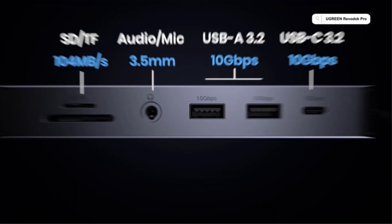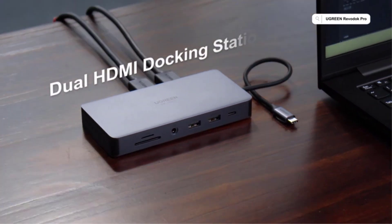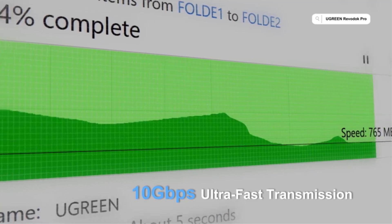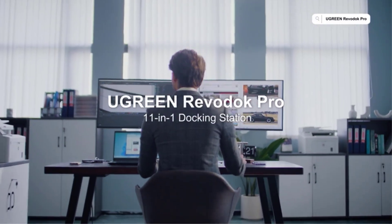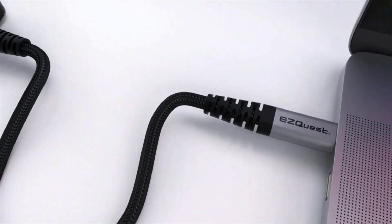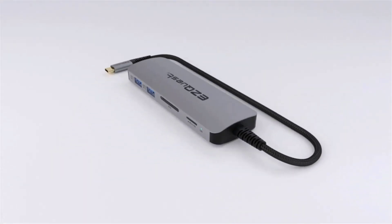Its single DisplayPort and two HDMI ports can support dual 4K external monitors at 60Hz for Windows laptops, plus a third at 30Hz, but only one 4K at 60Hz for Mac, or three Mac displays that are mirrored rather than extended. It features six fast USB ports: 1x10Gbps USB-C, one pass-through charging 100W USB-C, 2x10Gbps USB-A, and 2x5Gbps USB-A. There's Gigabit Ethernet and SD and microSD card readers, only 104MBps UHS-I rather than the faster 312MBps UHS-II.